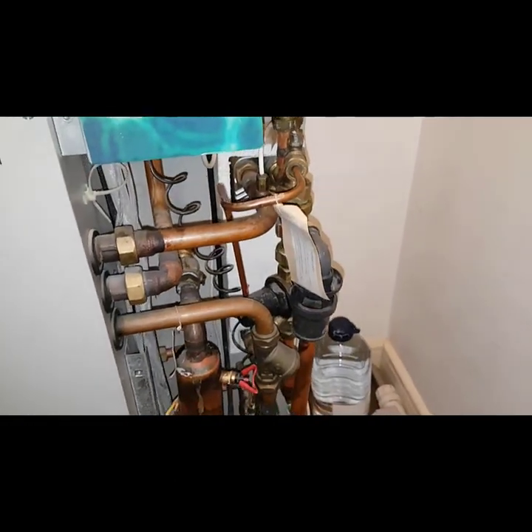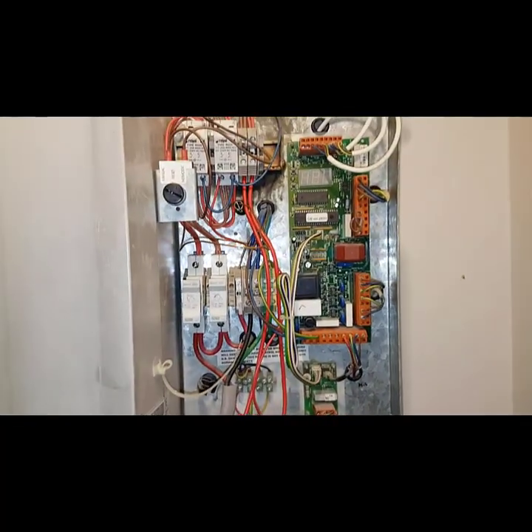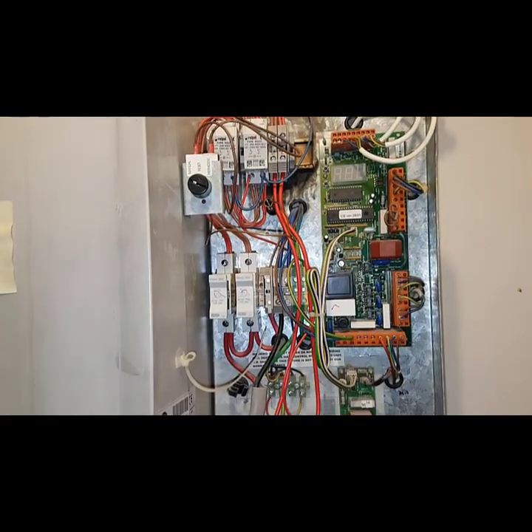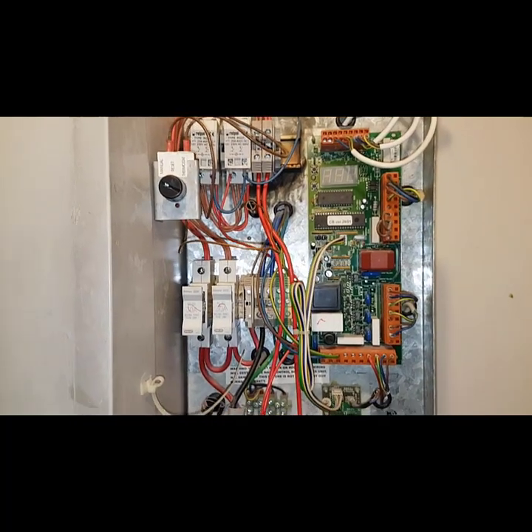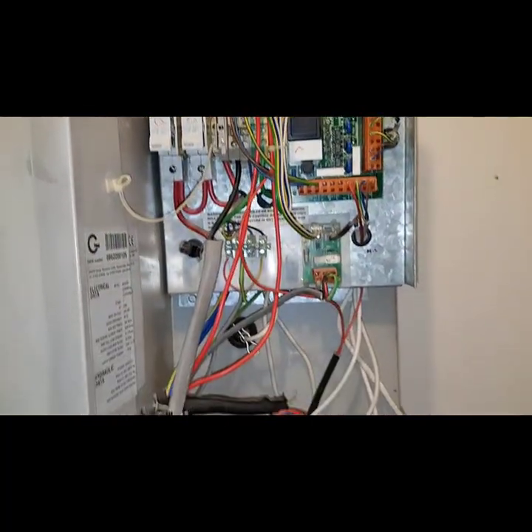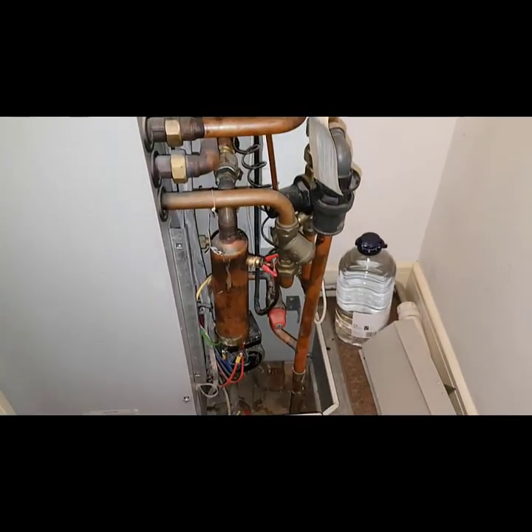But this is what the master boiler engineer has to deal with — overcome all challenges. So just to summarise this type of situation: go across, check what we did — the priority check first, then resistance checks. Go through that and you can pinpoint what part is defective, and then do the necessary job to change those parts.